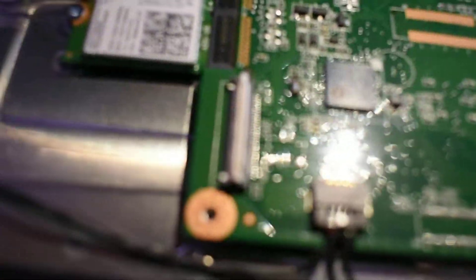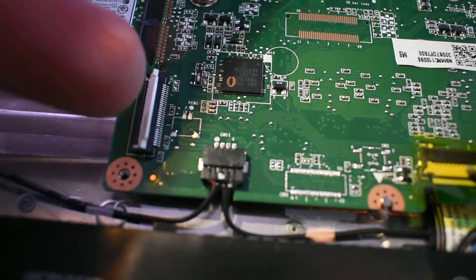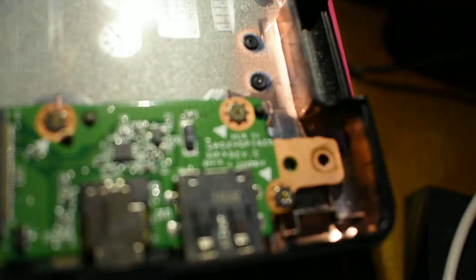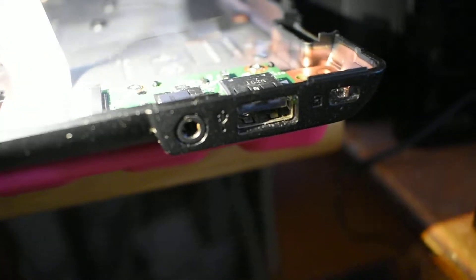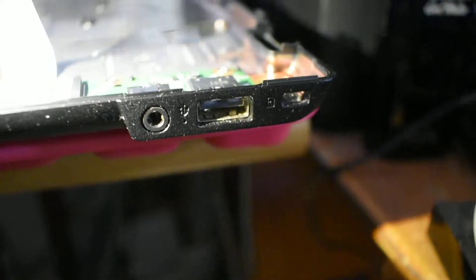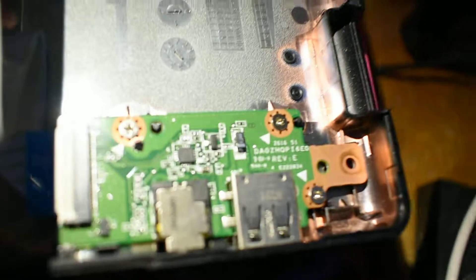There's a flip-up flat flex connector there — this one here — which connects to this board here on the underside. This is a headphone jack — and a USB and a Kensington lock. Board module, board thing.